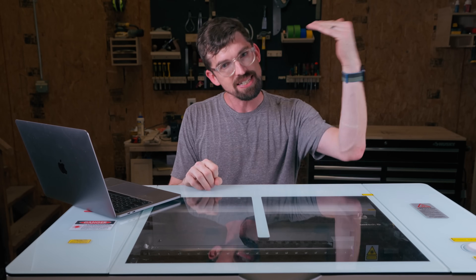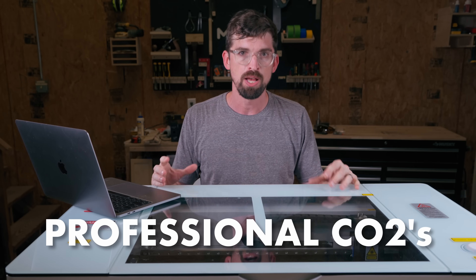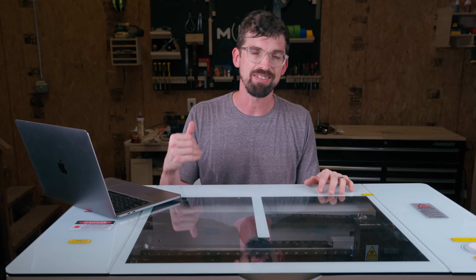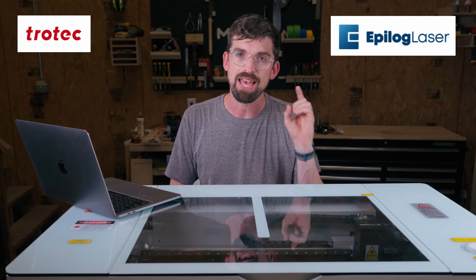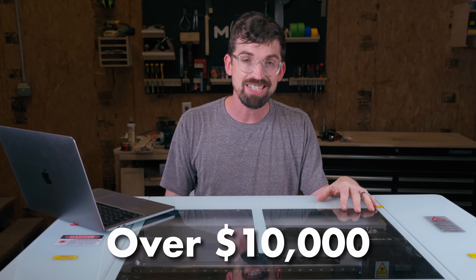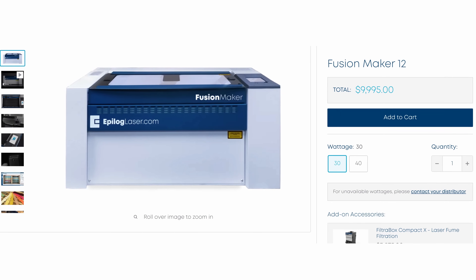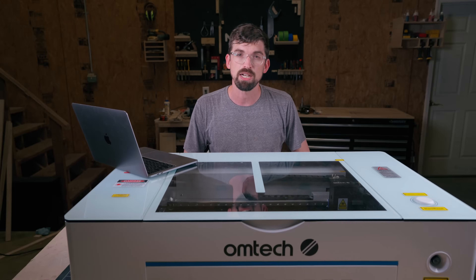Last but not least in the CO2 category, we have the pro machines — straight-up professional, the nicest and most expensive you can get. Specifically Trotec and Epilog, both US-based with a lot of their manufacturing done inside the US. You're really not going to get into any of these for less than $10,000. The Epilog Fusion Maker 12 is their budget machine and it's $10,000. You can also look at the Fusion Edge line, which steps it up further, and Trotec is another great company in this space.